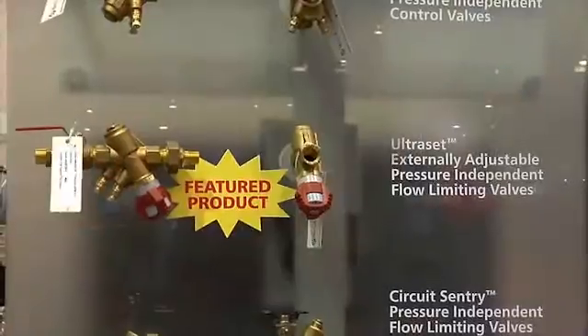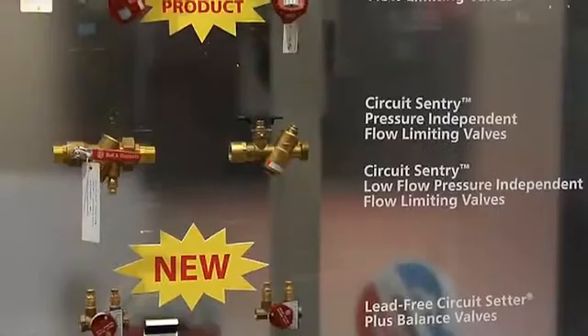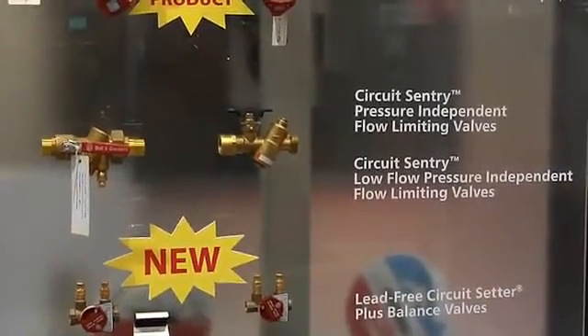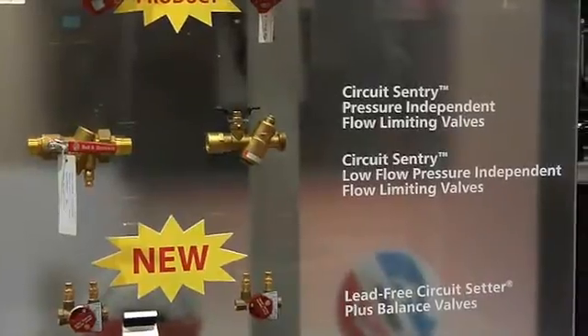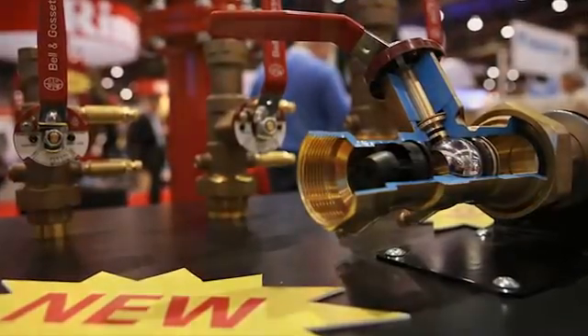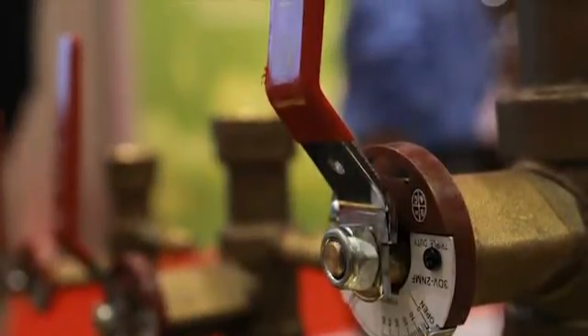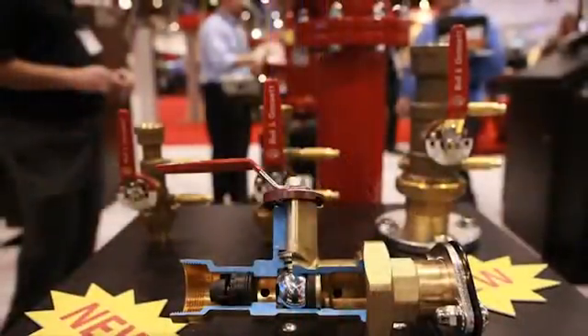We're also showing several new balance valves — the Ultraset, which is the industry's first field-adjustable pressure-independent flow limiter. That allows the field to fine-tune the flow required for the individual coil. The better that we're able to control the flow, the lower the energy requirement of the system, and again, the better the heat transfer.